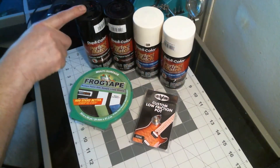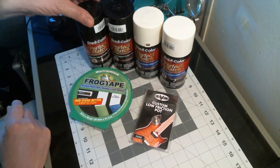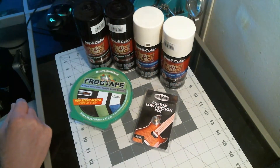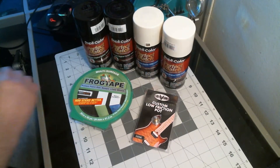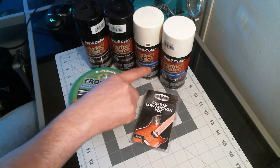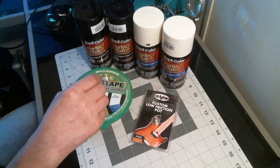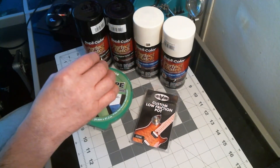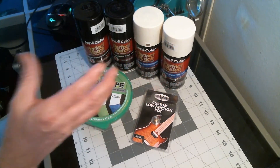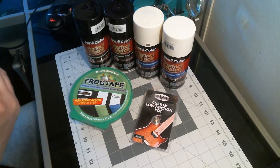Right now I got two cans of Dupli-Color Perfect Match Universal Black for the first coat of paint. I did get two cans — I'm getting two cans of each color because you never know, you might want to build something else the same color. I also got two cans of Dupli-Color Perfect Match Wimbledon White, because the white on Eddie's guitar wasn't a perfect white — it's got an aged color to it. The Wimbledon white is kind of like an off-white with an aged look. That's the color I'm going to be using.